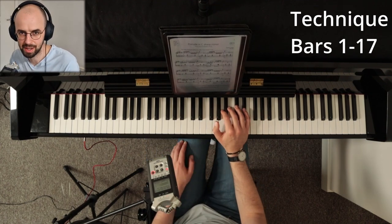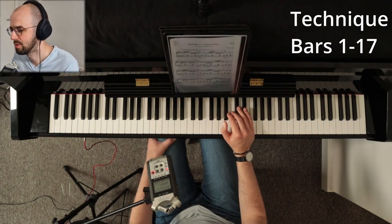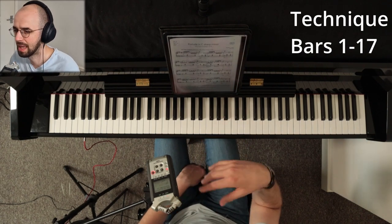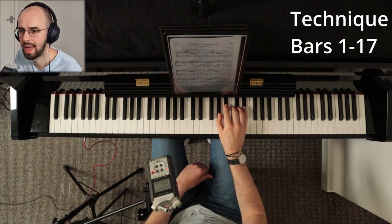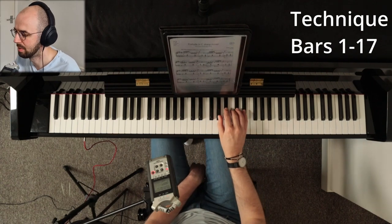The next point is you want to exaggerate the phrasing. Again, deep legato, very close to the keys, a lot of power coming from the fingers, and you want to exaggerate the phrasing by making a huge crescendo in the melody.